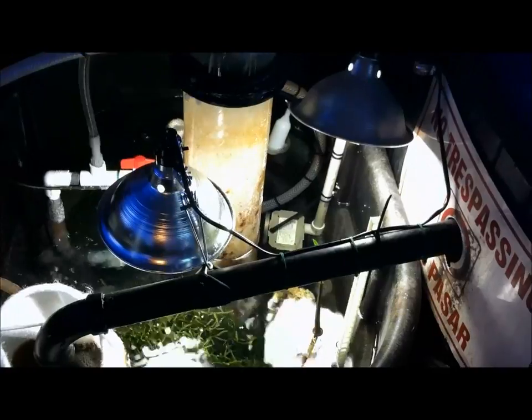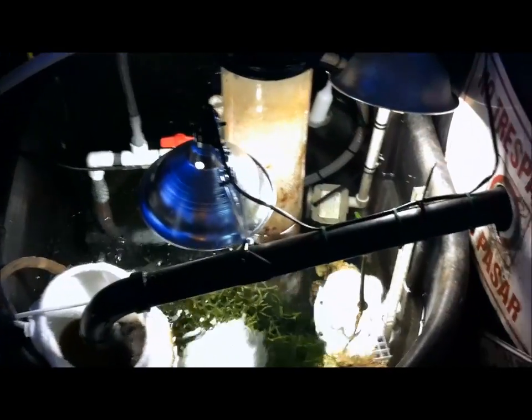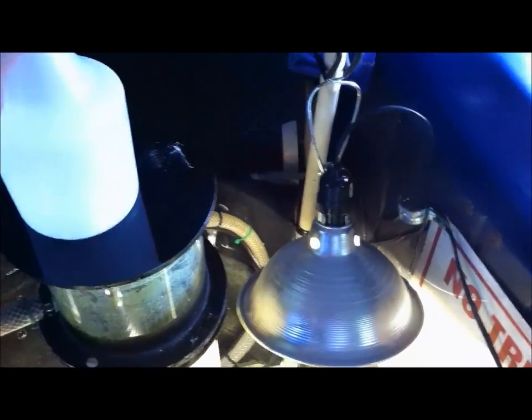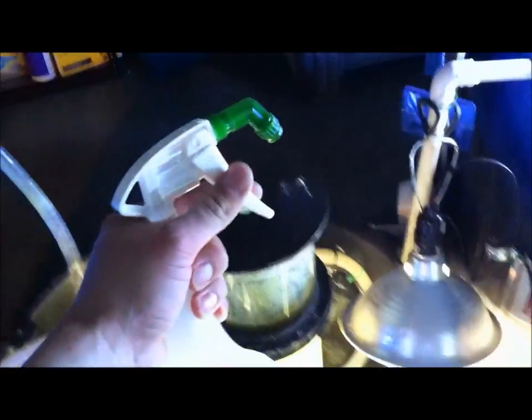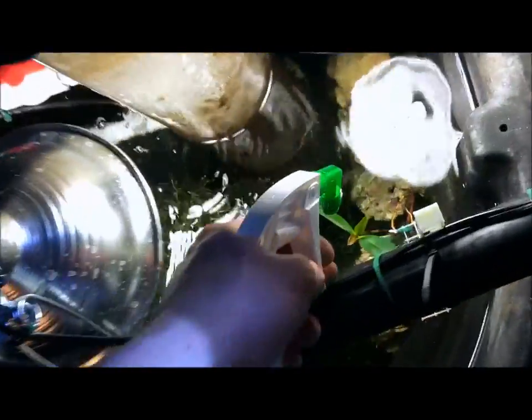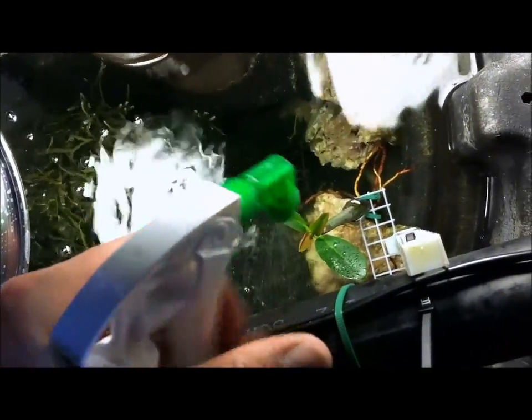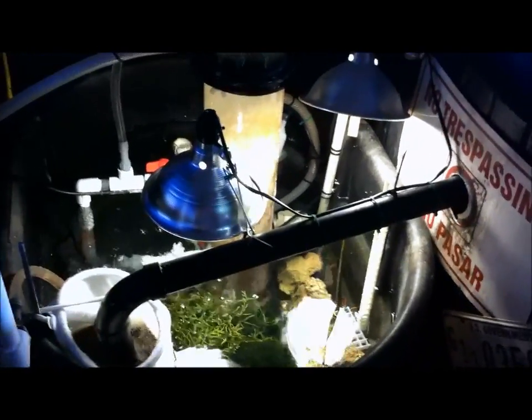I added a light to the sump and changed my spectrum to 5000K — I've got two 5000K compact fluorescents. The skimmer is running really good. I've got this cool water bottle sprayer with RO water, and I guess it's good to spray down your mangrove leaves once a day. Trent told me that, and I've noticed since doing it for the past few days the leaves have been a lot darker green and the plant looks a lot healthier — it's keeping the salt creep off.